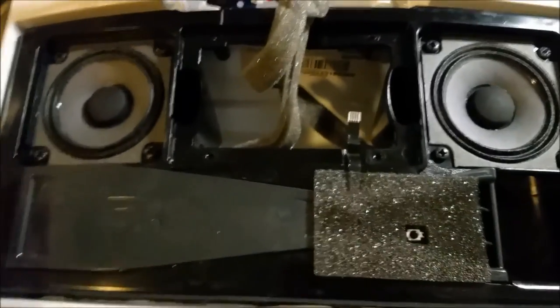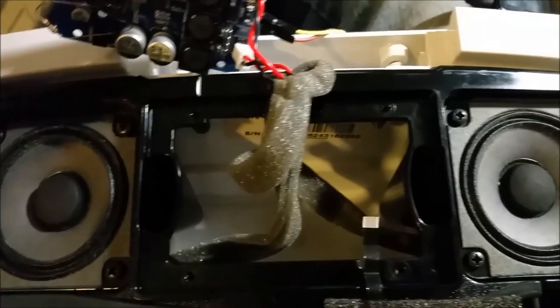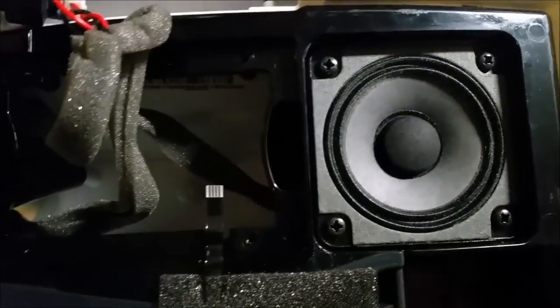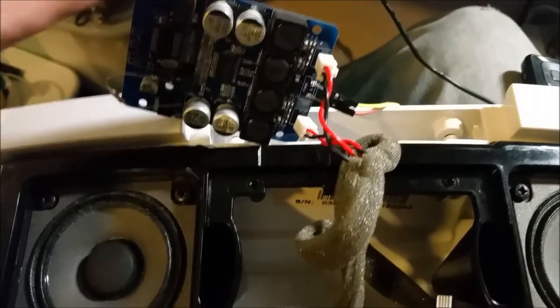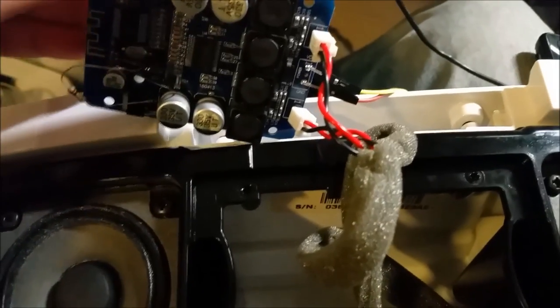So this is my Bose SoundDock — this is a first gen. The amplifier was toasted on it, either the DSP or the amplifier. It used an annoying bipolar power supply, so I just decided to change it for a Class T amplifier. This is the module that I got from IC Station, so this is a semi-review of this.